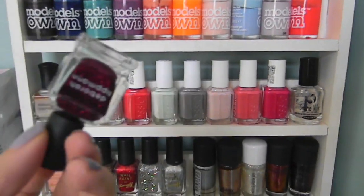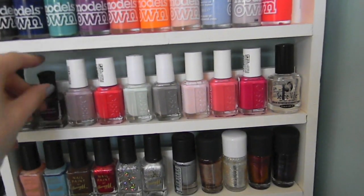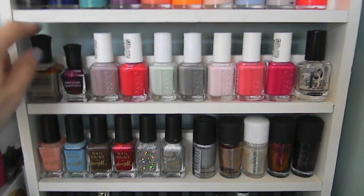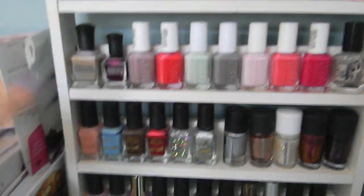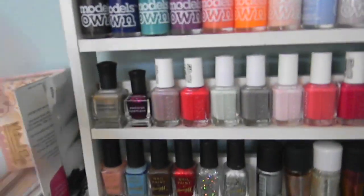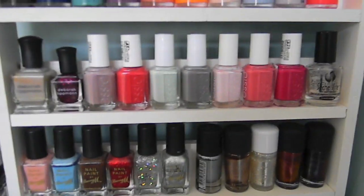I absolutely love this one, which is Razzle Dazzle — this is what I got in my Glossy Box in December, and it's a full-size Deborah Lippman. It has always separated terribly. I bought this one because it's called Waking Up in Vegas, and this was when we were going to get married in Vegas. But if you look at the size of the big one compared to the small one, it's a really generous sample size.